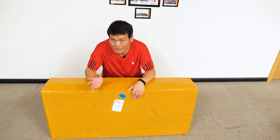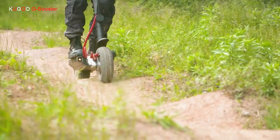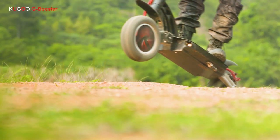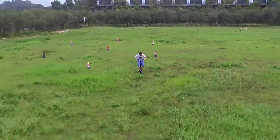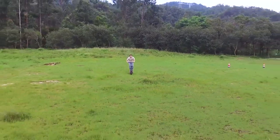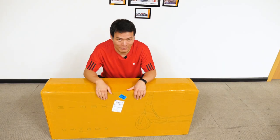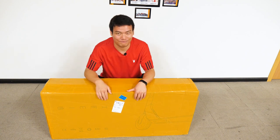Have you watched my video of the Kugoo G Booster? That scooter is truly a beast — it goes like 55 kilometers per hour and that's actually very dangerous. But with so much power you can just have so many possibilities. And now they have a new one, a new scooter: the G Max.